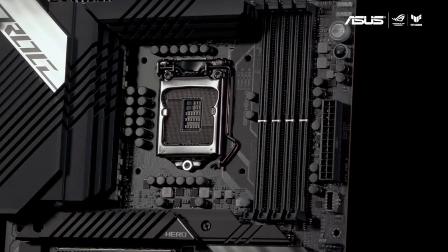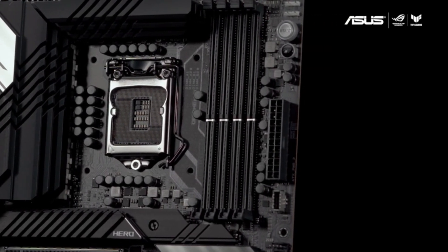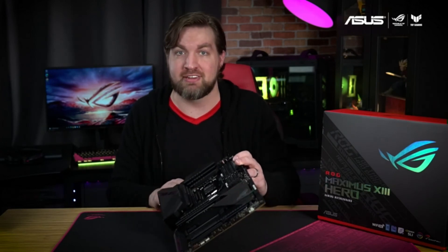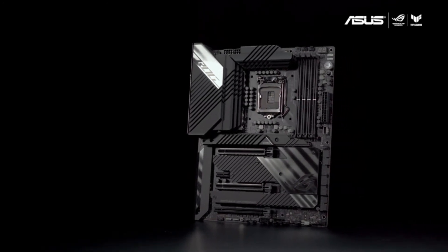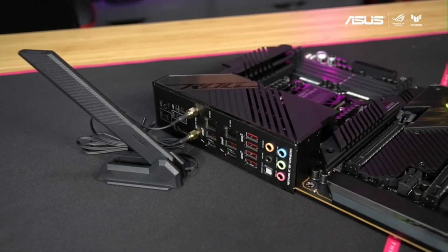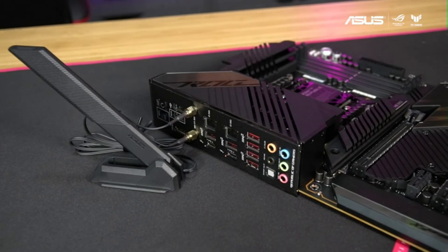For power delivery, the Maximus 13 Hero uses 14+2 teamed power stages rated for 90 amps, featuring ProCool 2 power connectors with a solid core pin design. If you can't get an Ethernet cable to your battle station, the Maximus 13 Hero still has you covered with Wi-Fi 6E on board. The dual antenna controller supports 2.4, 5, and 6 GHz bands to ensure the fastest speeds possible in your environment.